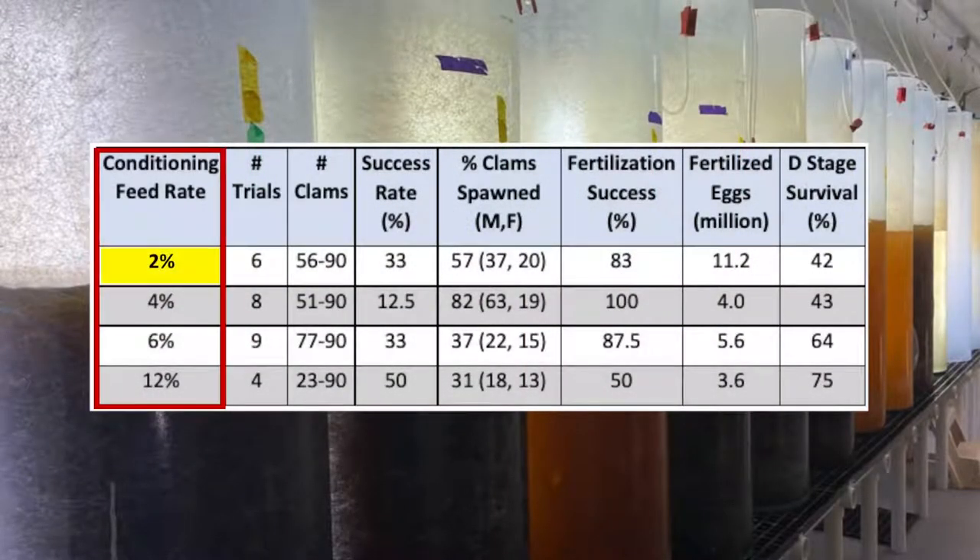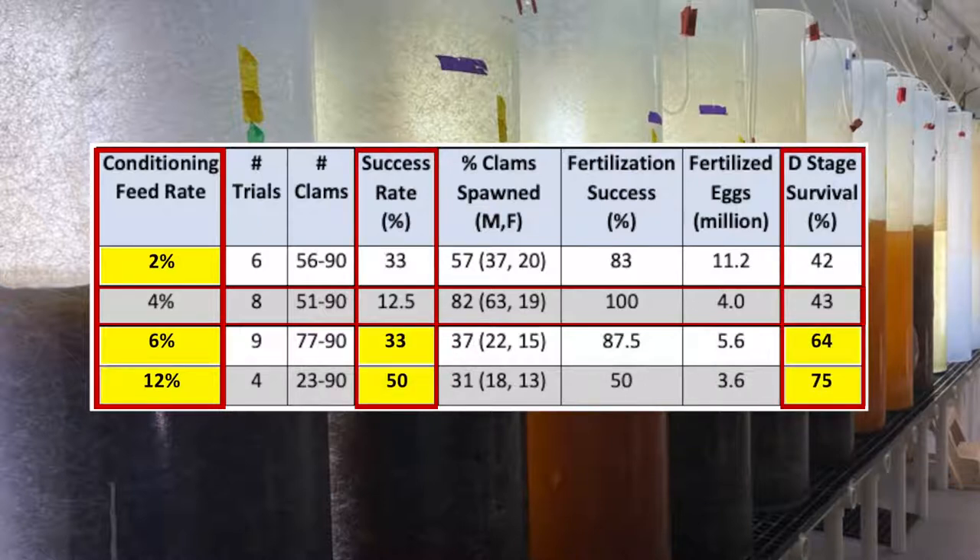Three feed rates — one lower and two higher — were compared to a 4% feed rate. We determined that a higher feed rate resulted in increased spawning success and increased survival to D stage.